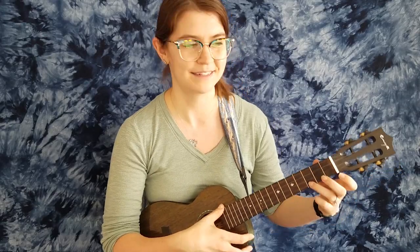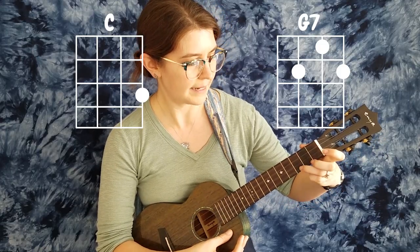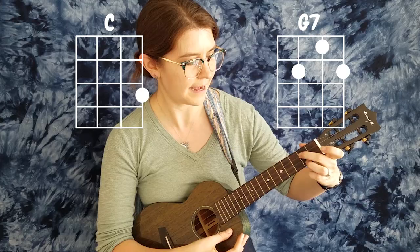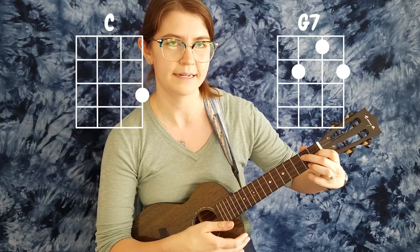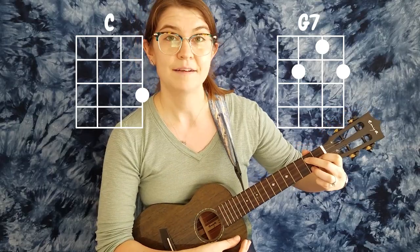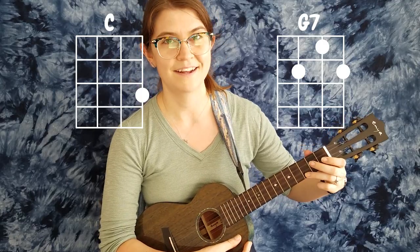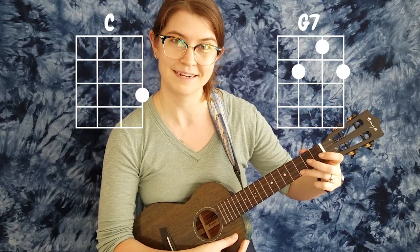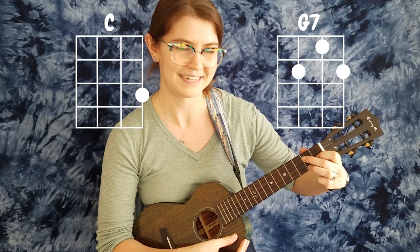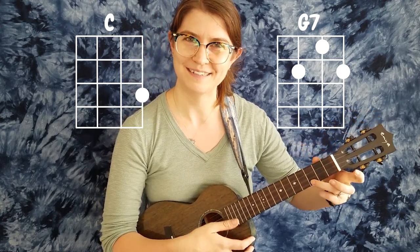We're going to go slowly now from C to G7. Starting with C — one, two, ready, play — and sliding the third finger, add second finger, add first, and here's G7, ready, play — and back to C, ready, play. I'm exaggerating my finger movements. Back to G7, ready, play — and back to C, ready, play.